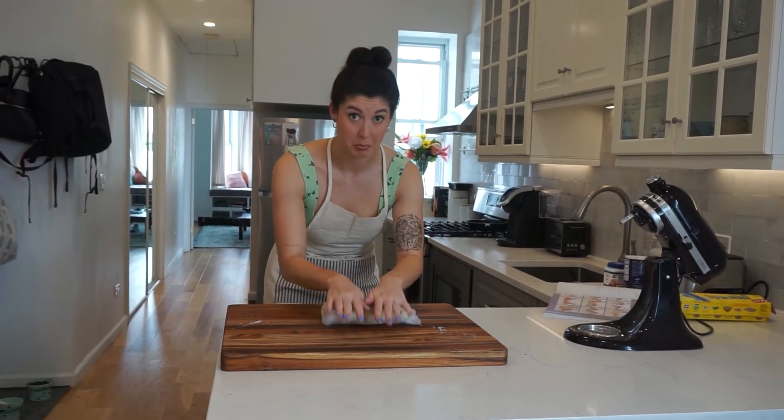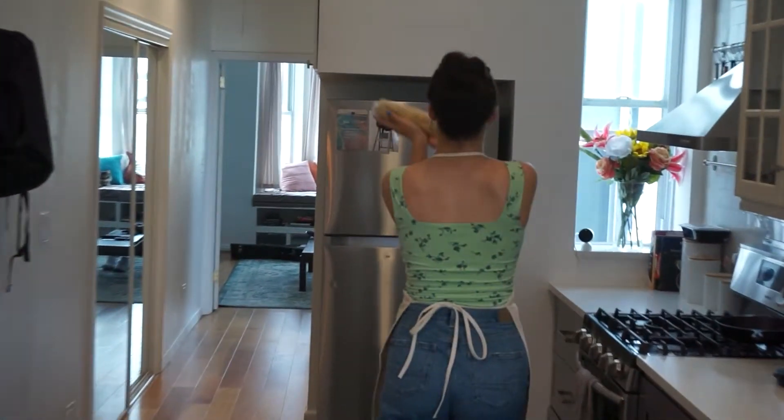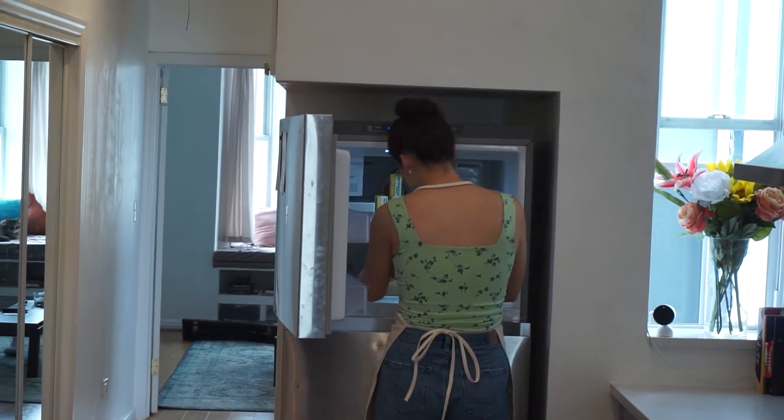My little cookie dough log was very soft and the recipe said to chill it for 12 hours in the fridge, but we don't have that kind of time, so I did about three hours in the freezer instead.